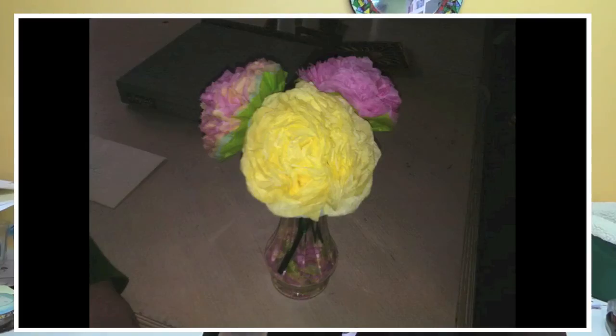And the last one I have today is from Samantha Jean Rementer. She did the tissue paper flowers that I had done before, and I think they turned out beautifully.